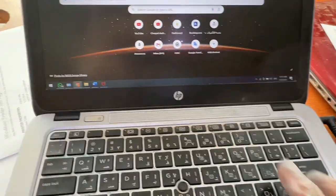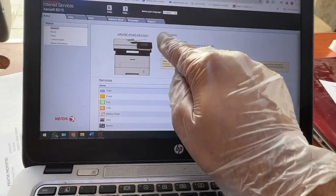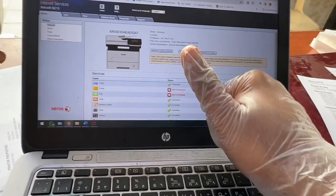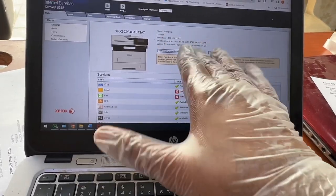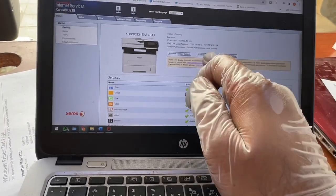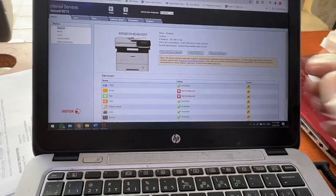Enter that IP address into your browser on your laptop. It will open a configuration page, but first it will ask for a username and password. The username is 'admin' and the default password is the serial number of the machine, which you'll find on the back of the printer. Once logged in, it will prompt you to set a new password — type 'admin' as the new password and press Save.